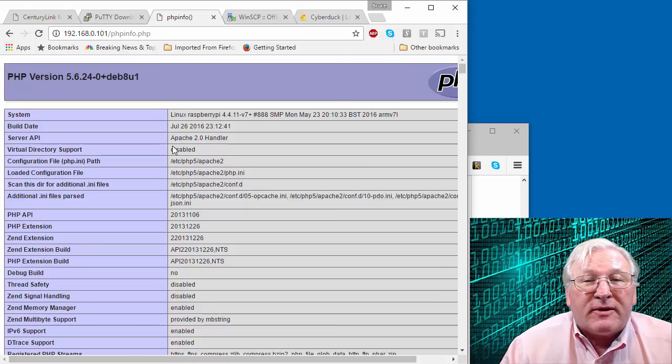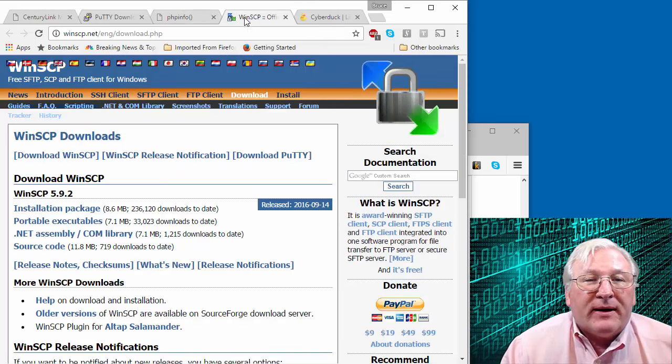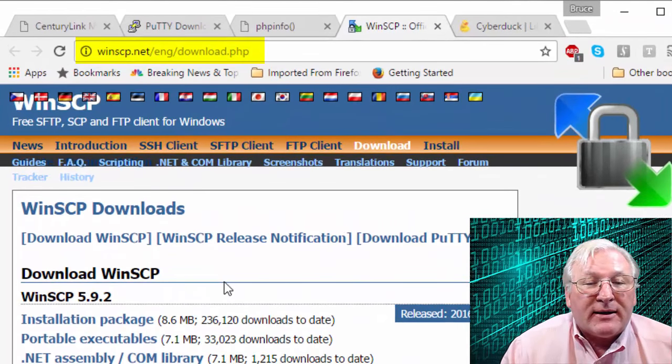Now that you have a web server, you'll need to transfer files to and from it. I want to briefly call your attention to two programs. For Windows, there's WinSCP — a graphical file transfer program. I'll show you the download site. You want the installation package, the latest release version — sometimes there's a beta version at the top, which you probably want to avoid unless you're adventuresome. Download and install that package.